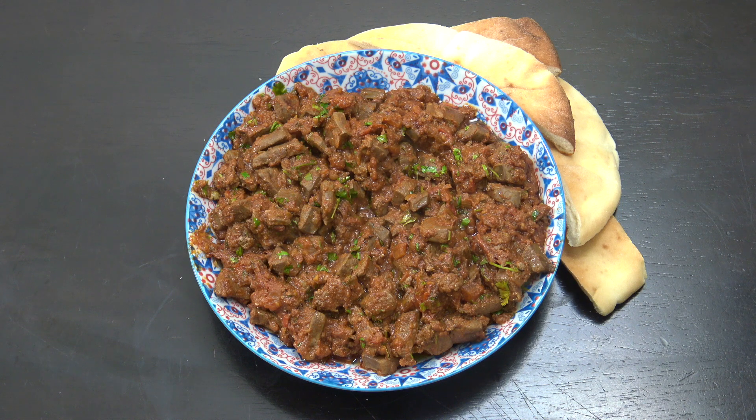Hello, today I am making Arab style liver. This is one of my favorite dishes. I eat this a lot. Welcome back to How to Cook Great. Assalamu alaikum.